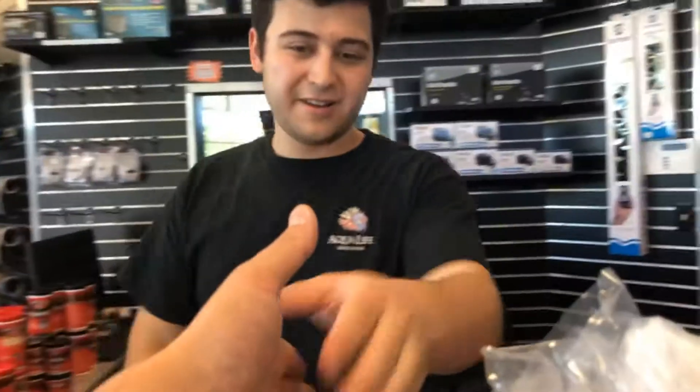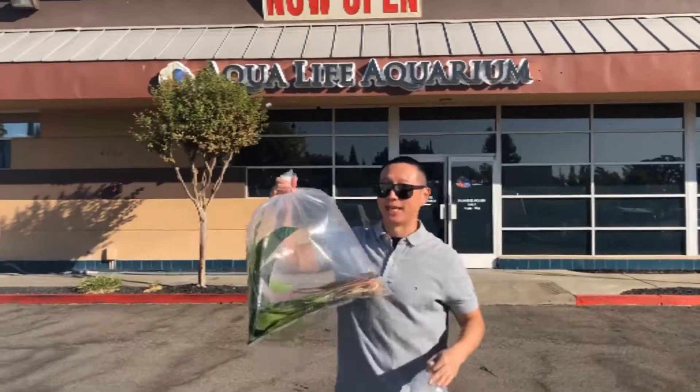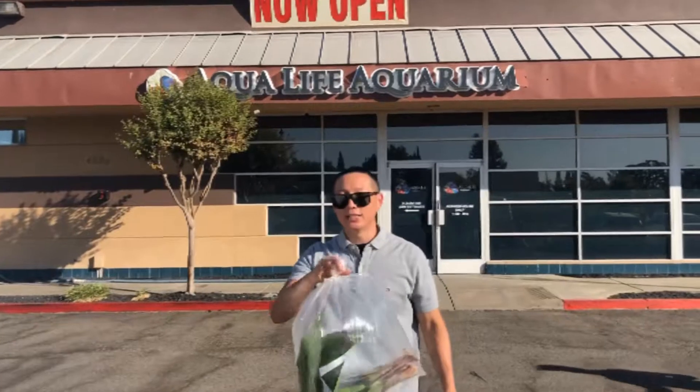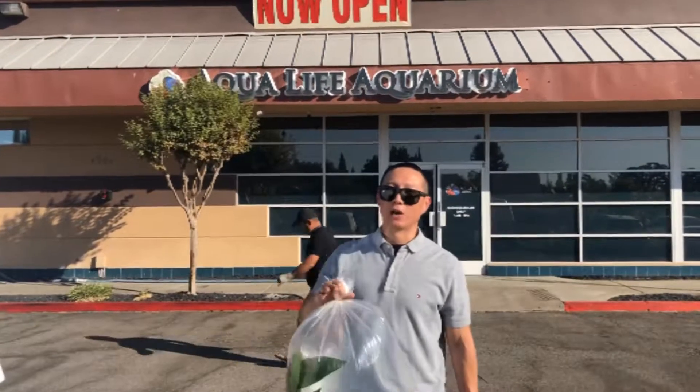Appreciate it, brother. Have a good one. Alright guys, I just got done at Aqualife Aquariums. Big shout out to you Santiago — thanks for hooking me up with the Chocolate Gouramis and these plants. Much appreciated, bro. I'll see you Wednesday for shipment. If you guys are in the Rockland area, come check out Aqualife Aquariums — the staff are really nice and the setup is pristine.